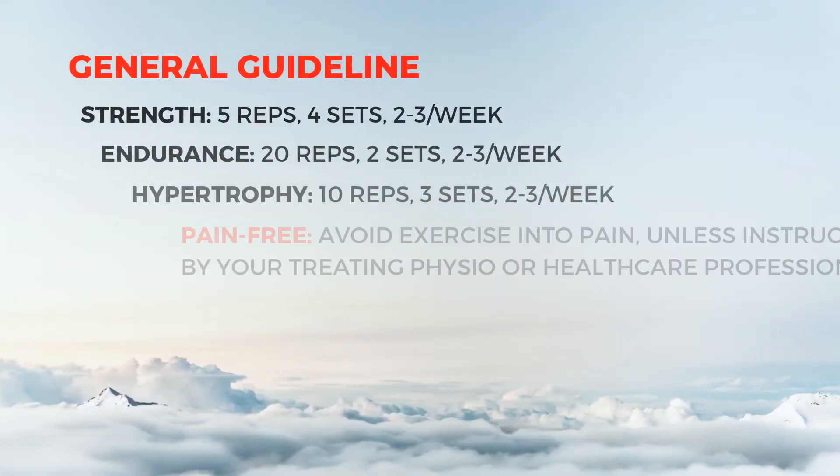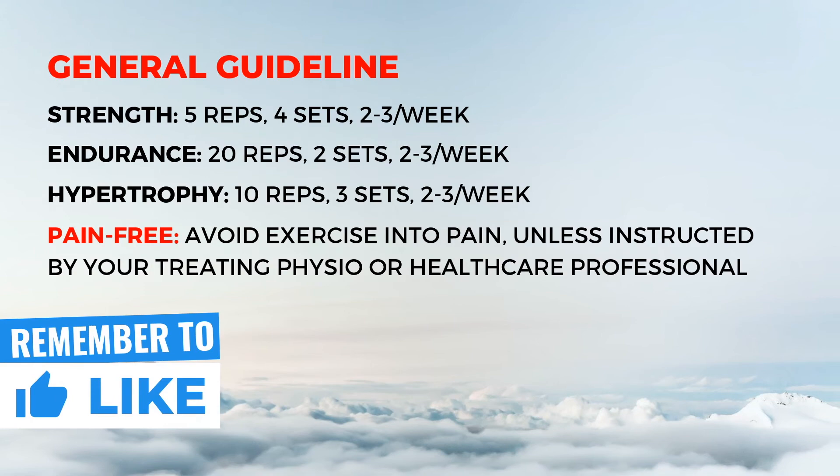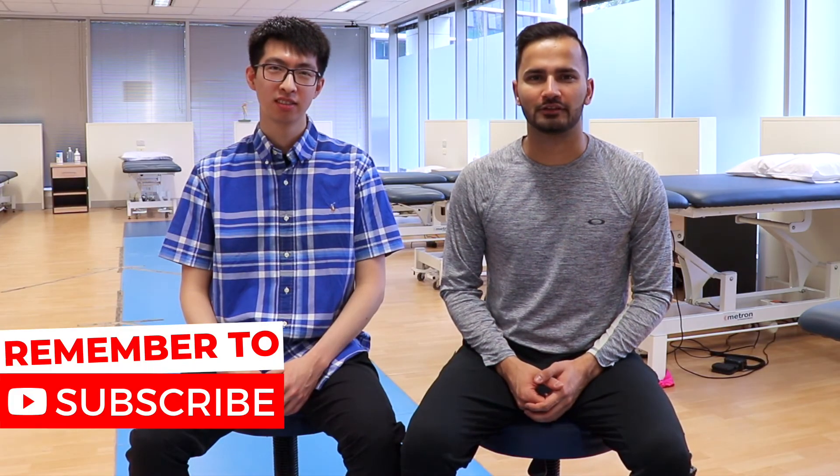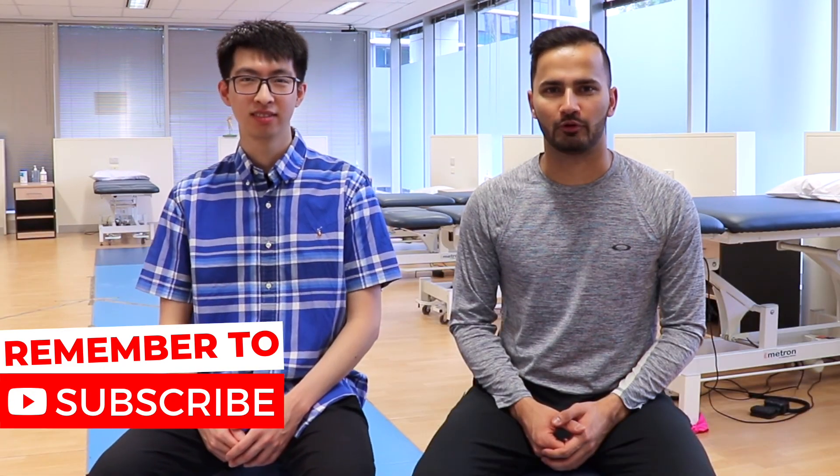Please refer to the table on screen for more information on how you can safely and effectively perform the exercise demonstrated today. Thank you guys for watching the video. Please subscribe to the channel and stay tuned for more videos.